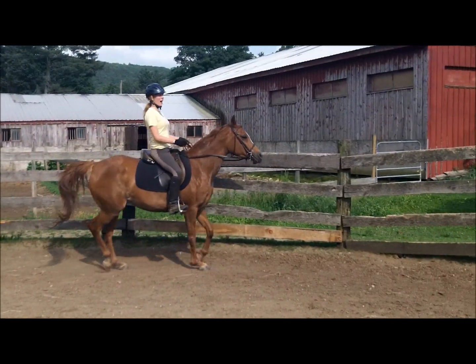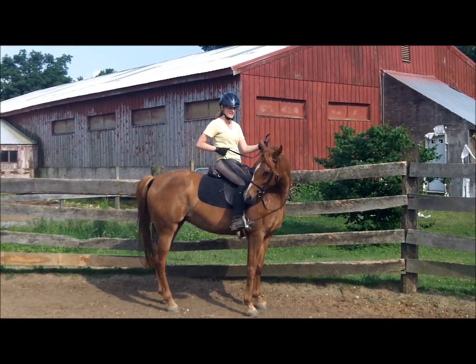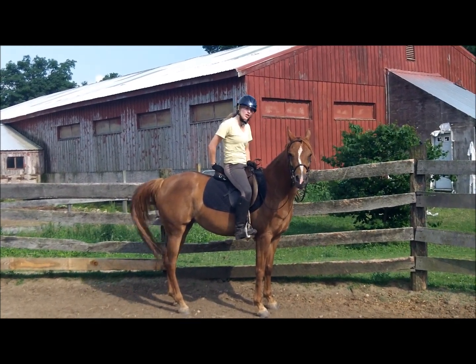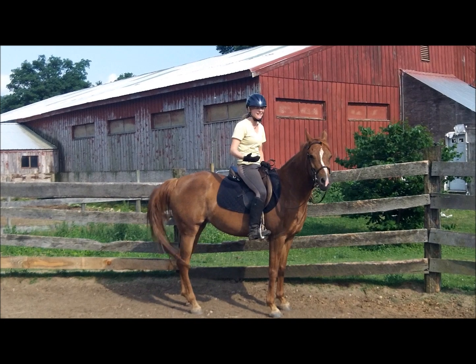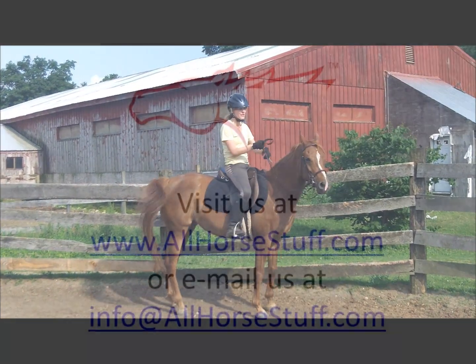Once your horse is pretty good at the trot, the next step is to do it at the canter, which I'm not going to practice today because I'd like her to get just a little more practice at the trot. But when you are doing it at the canter, if you're cantering quickly, make sure to not yank the horse's head so fast that they lose their balance and risk falling over.